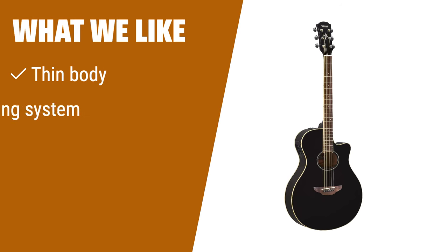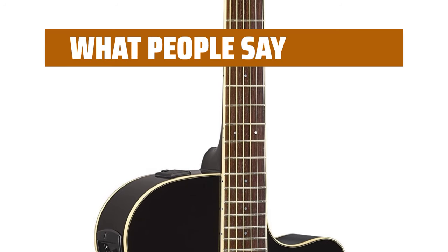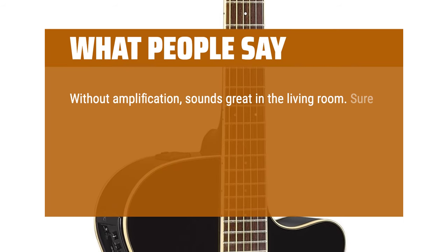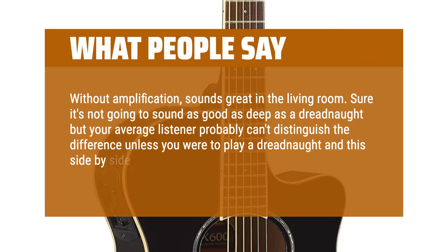What we like: If you are looking for a versatile guitar that is easy to play and suitable for both beginners and experts, you should consider this. The dual playing system and narrow string spacing make it ideal for gig setups. What people say: Without amplification, sounds great in the living room. Sure it's not going to sound as deep as a dreadnought, but your average listener probably can't distinguish the difference unless you were to play a dreadnought and this side by side.